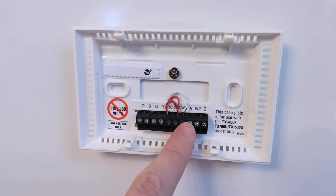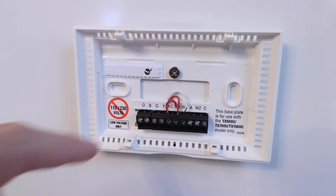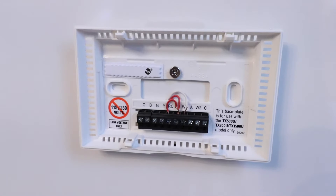Our W wire, or white wire, is in W1, and that is our call for heat for the boiler system. So we've got our call for heat here and our power to the thermostat in our RH. Take a picture of this, and then we're going to remove those wires and remove the thermostat from the wall.